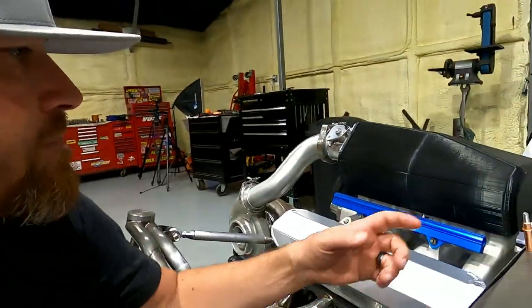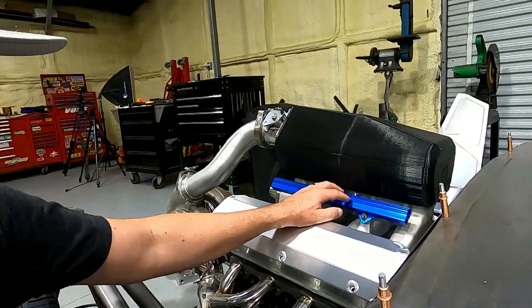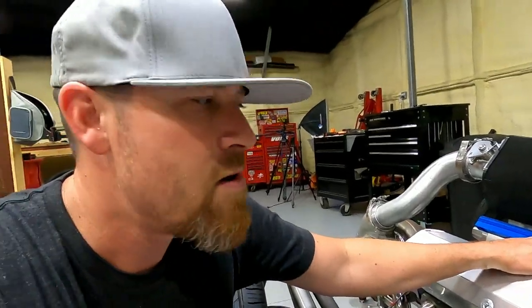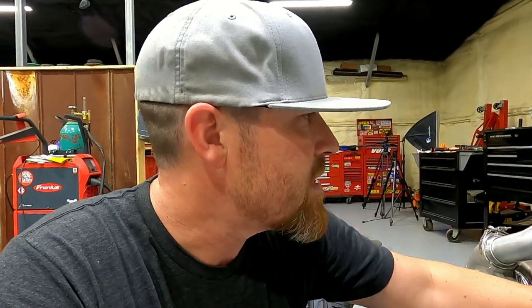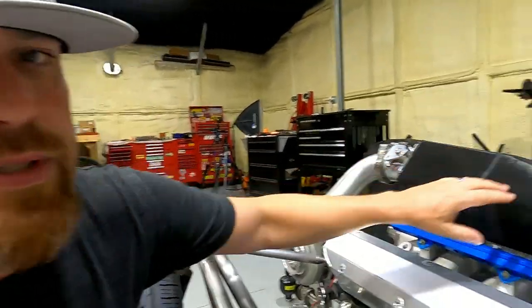Then we started looking at maybe doing some CNC work. Once the CNC work option came along, I was like, man, it'd be nice to just do a whole CNC intake — all billet, two-piece unit. And so that was the mockup that you see here.